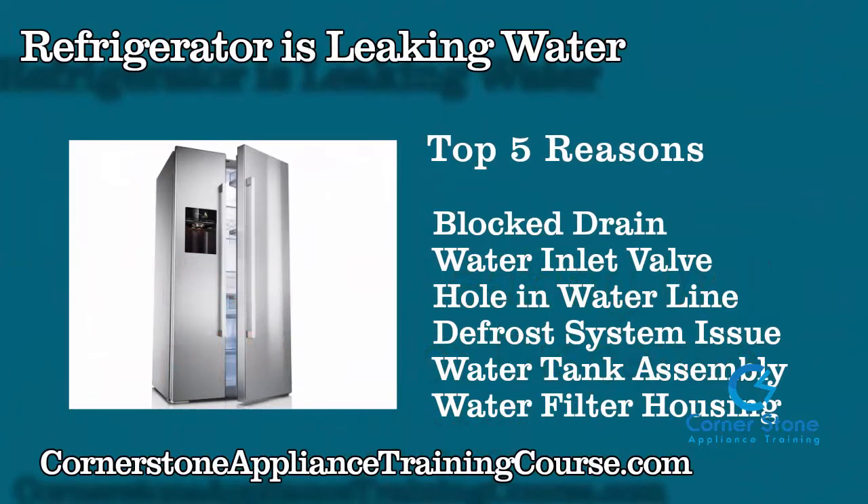The top five reasons that will cause a refrigerator to leak are: number one, a blocked or frozen drain; a water inlet valve; a hole in a water line or supply line; a defrost system issue; the water tank assembly; and the water filter housing. This refrigerator that's leaking is one of these five.